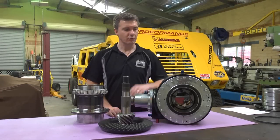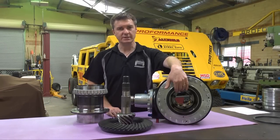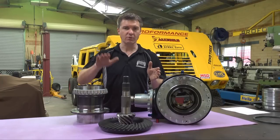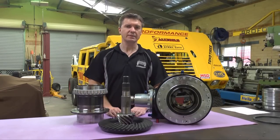In summary, our Proformance ultra-narrow differential allows you to run the CVs inside the diff gear, which results in longer axles and therefore increased wheel travel. If you'd like to learn more about the Proformance ultra-narrow differential, visit www.proformance.com.au